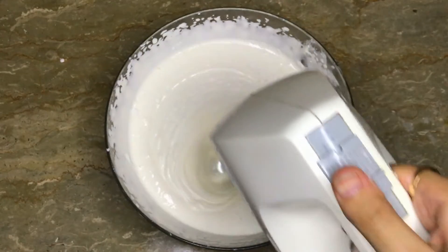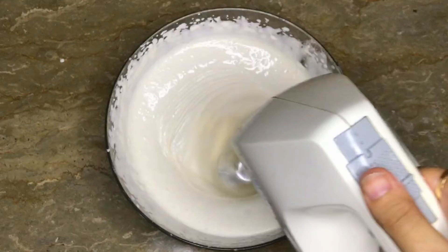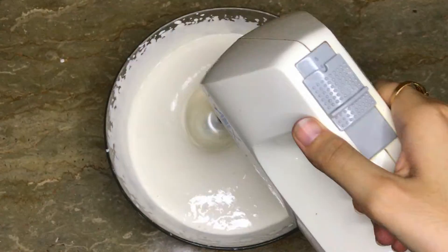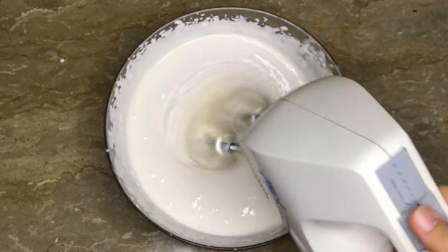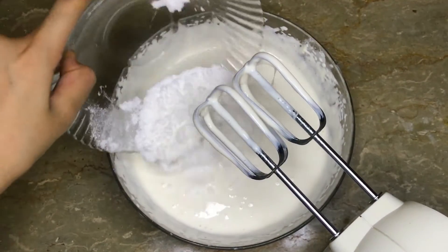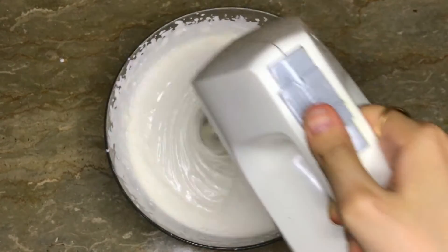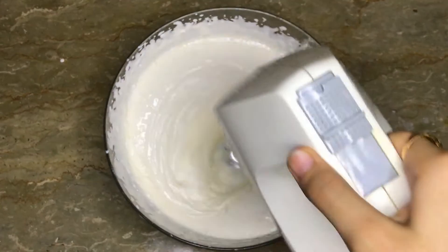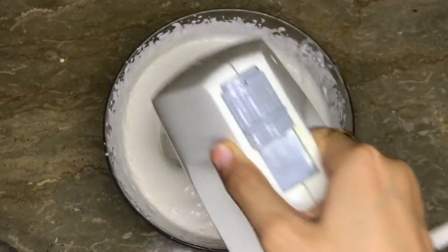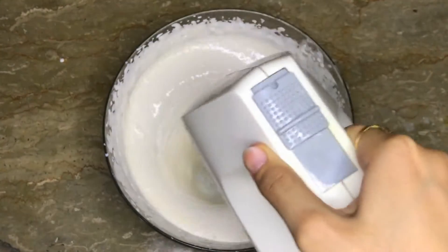Now I will beat it. I will add 3 batches of vanilla icing.